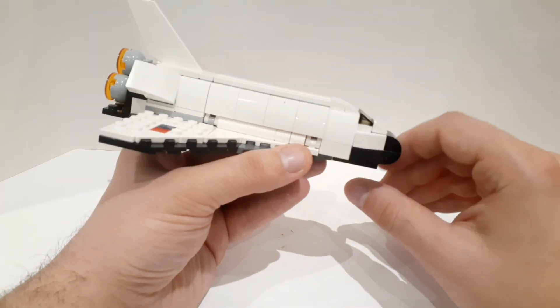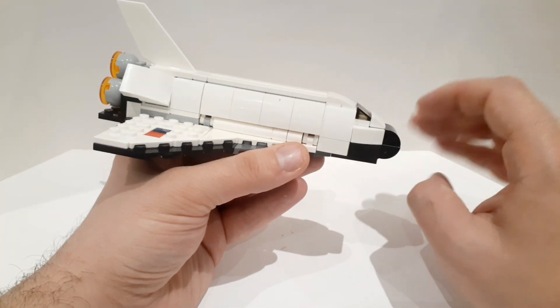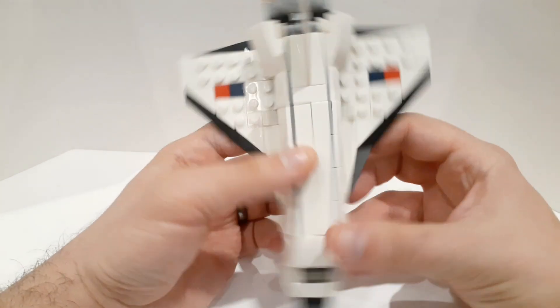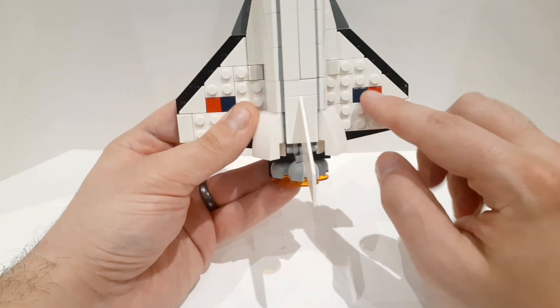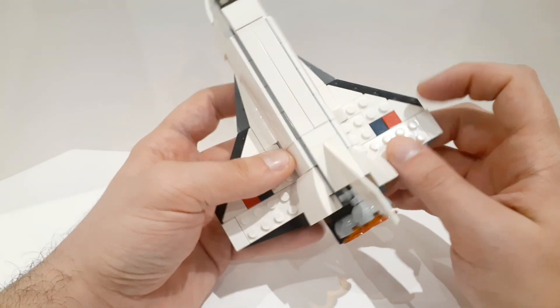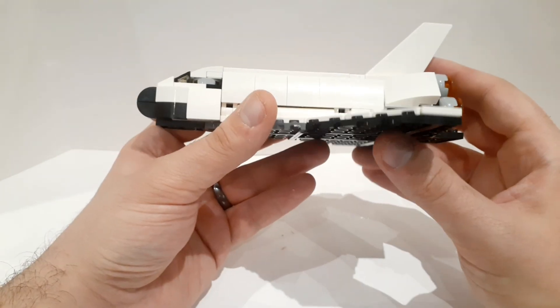So here we have what I would say is the best shuttle for a budget price. Of course not going to compete at the 18-plus level, but it's a very serviceable shuttle. Here you have these bricks representing the flags you'd have on a shuttle — the U.S. flag and so on.